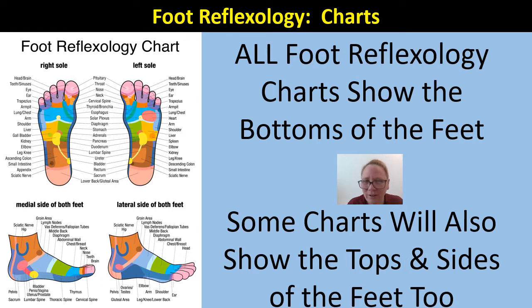All foot reflexology charts show the bottoms of the feet — that's a common characteristic. You wouldn't have a chart that only shows the sides of the feet or the tops of the feet. If you cannot see the soles of the feet in the chart, then it's not a legitimate chart. You must see the soles of the feet. That's where the majority of the reflex points are depicted in foot reflexology.